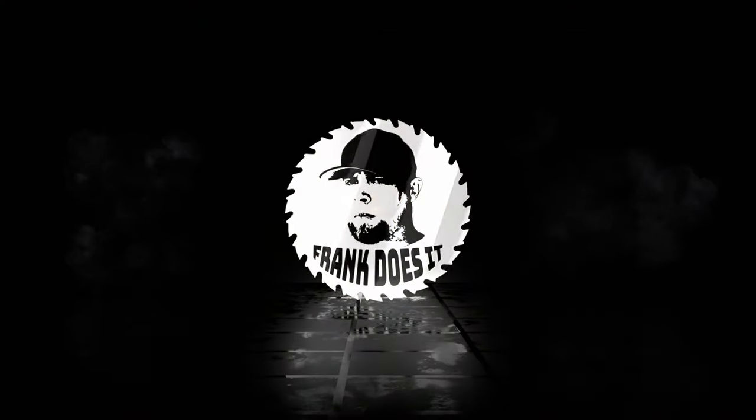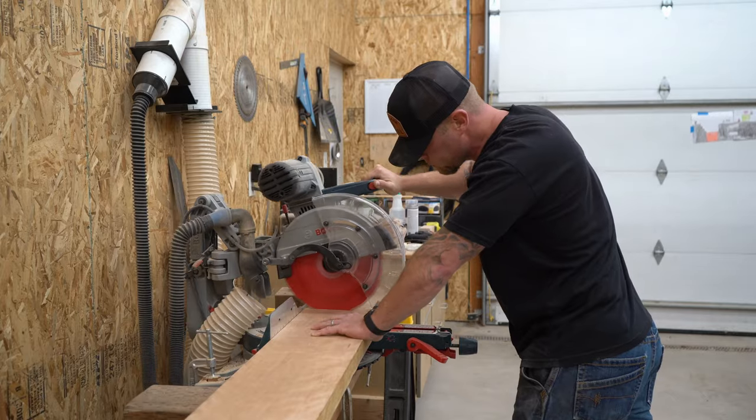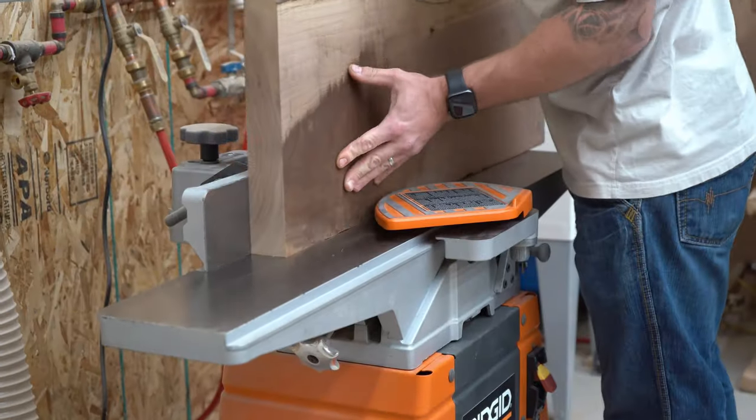Follow along and I'll show you how I built this cutting board. I started with some big old chunks of walnut and cherry. I also used some reclaimed maple that I had laying around.